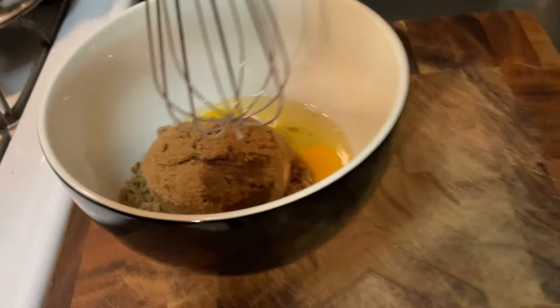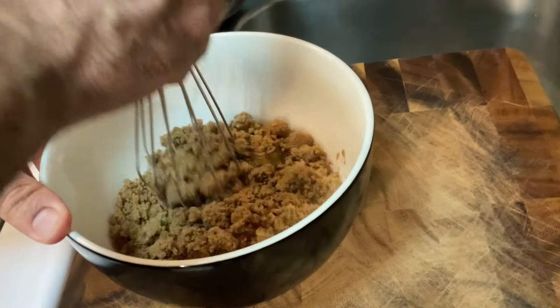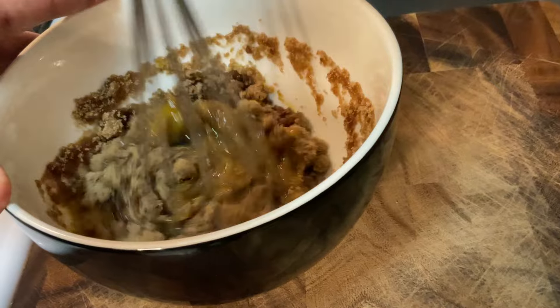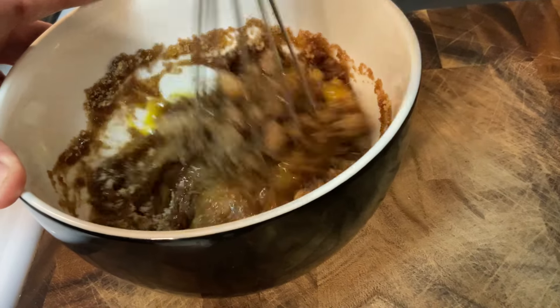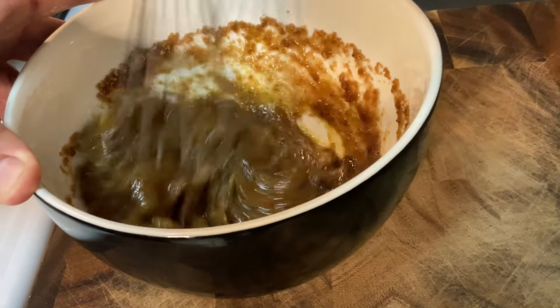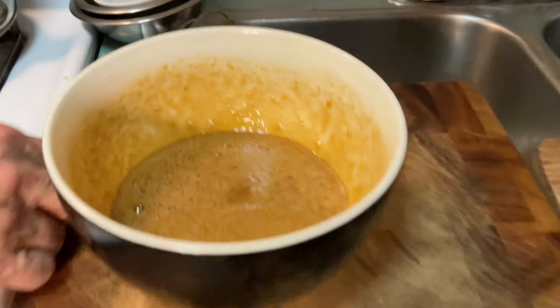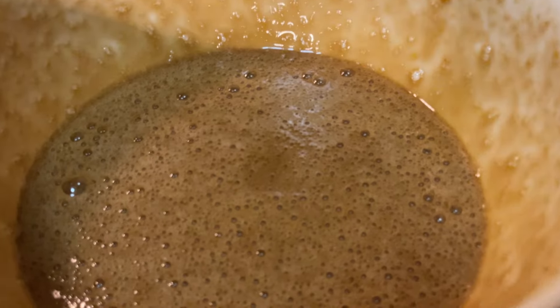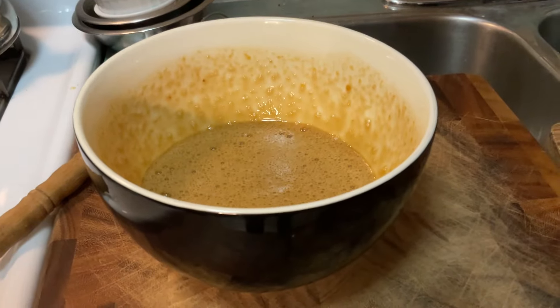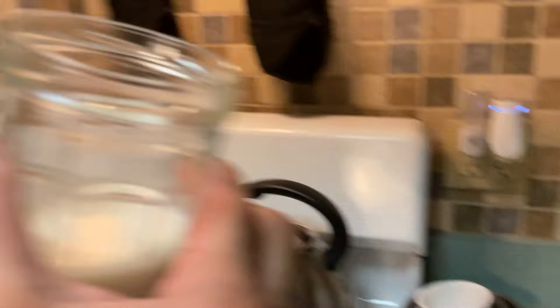All right, so now here we are. We have sugar. Some of you may have an electric mixer — good for you. So you're gonna do this mix for about three minutes, and what's going to happen is this is going to turn like a pale yellow, light brown color. Oat milk — there's only a quarter of a cup. You really don't need that much.